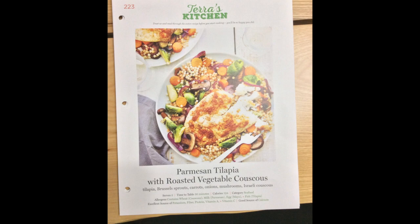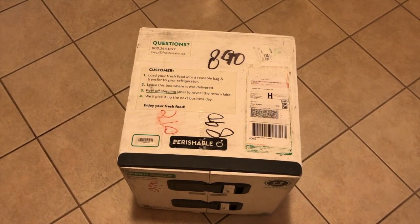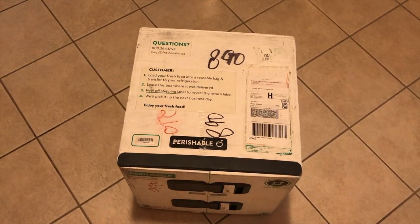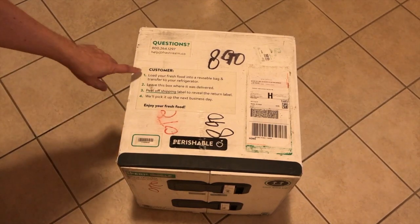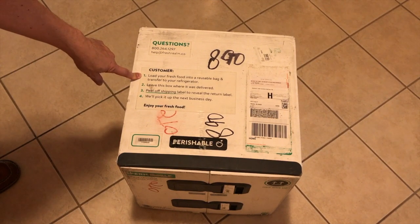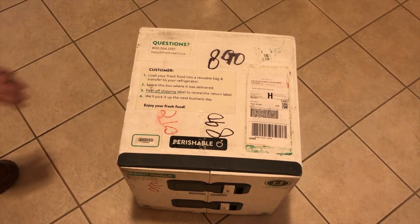So we have today the delivery from Terras Kitchen and we'll take a look at the unboxing. This one is a little bit different than our last delivery services — their big deal is the reusable box. There's an instruction here: you load your food into a reusable bag, transfer to the fridge, and leave the box where it was delivered.